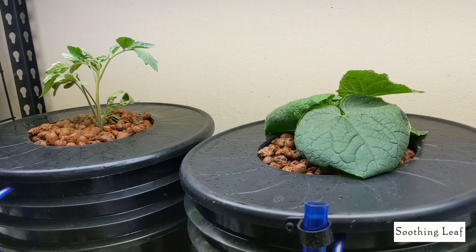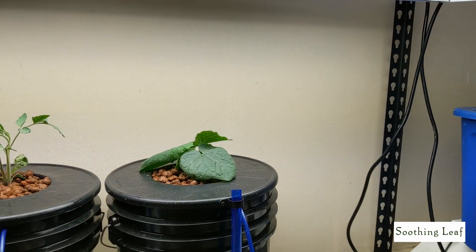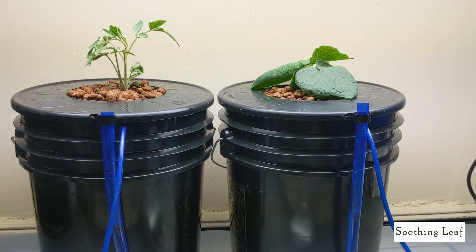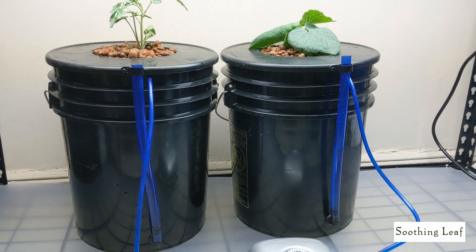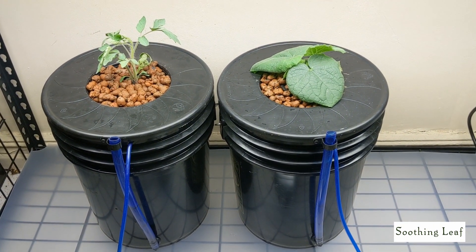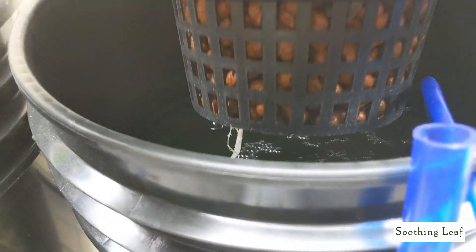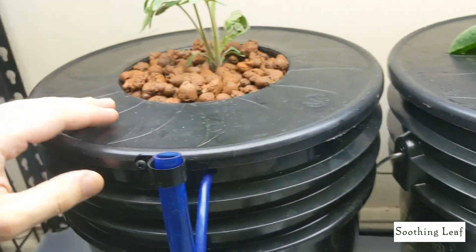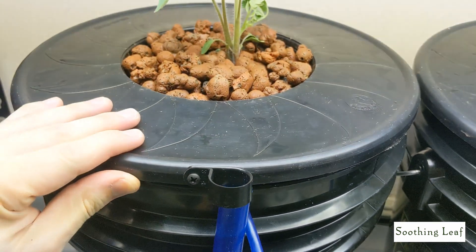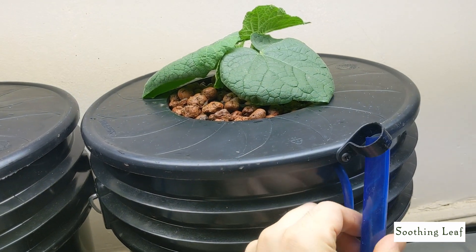I'll do weekly updates and may add more plants as things germinate — I've got a couple more tomato plants waiting to germinate, three other varieties. Let's take a look at what the root system looks like all set up — looking beautiful. The air stones are working well, the pump is running properly, no leaks. Things are definitely going to produce a lot of new growth soon.